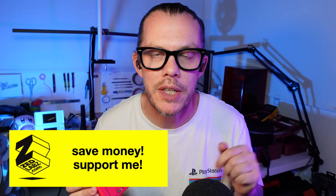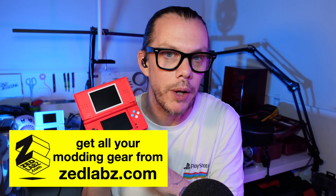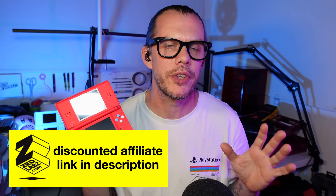Speaking of links, I've got a discounted link for Zed Labs in the description — that's where you can get replacement touch screens as well as loads of other Nintendo DS parts. Definitely go and check them out. And if you end up in a situation where you don't have a spare top screen, don't despair — you can always have a go at building yourself a Game Boy macro console. If you want to find out more about what those are, check out the video I'm going to leave linked up here. Otherwise I'll see you in the next one. Bye.